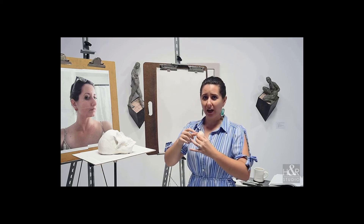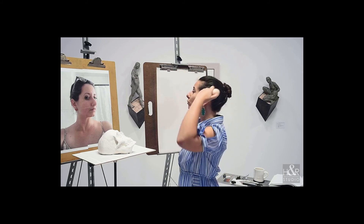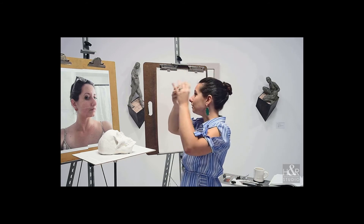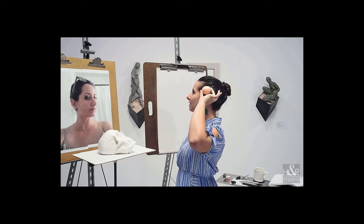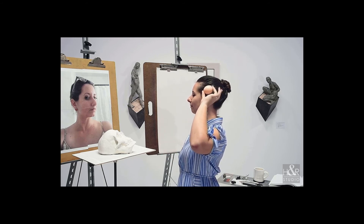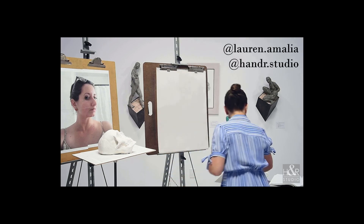The egg relates to almost everything — the ribcage of the human body, and for the purposes of today, the overall mass of the human skull. So I'll put that there.